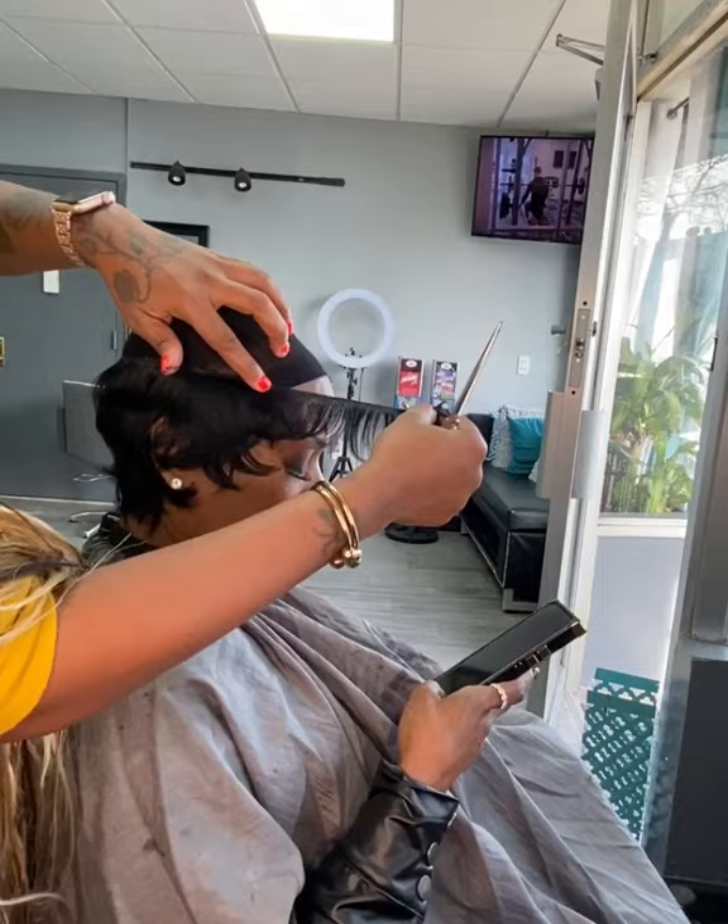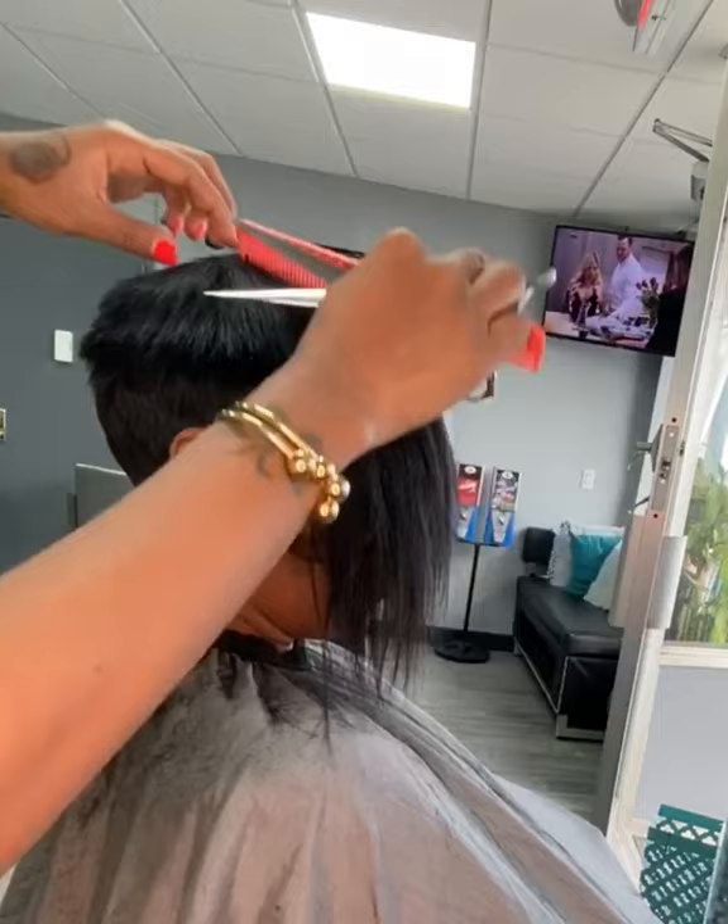Once we got to this point, I went in and I finished the top with the Janet hair and then we're ready for a cut.